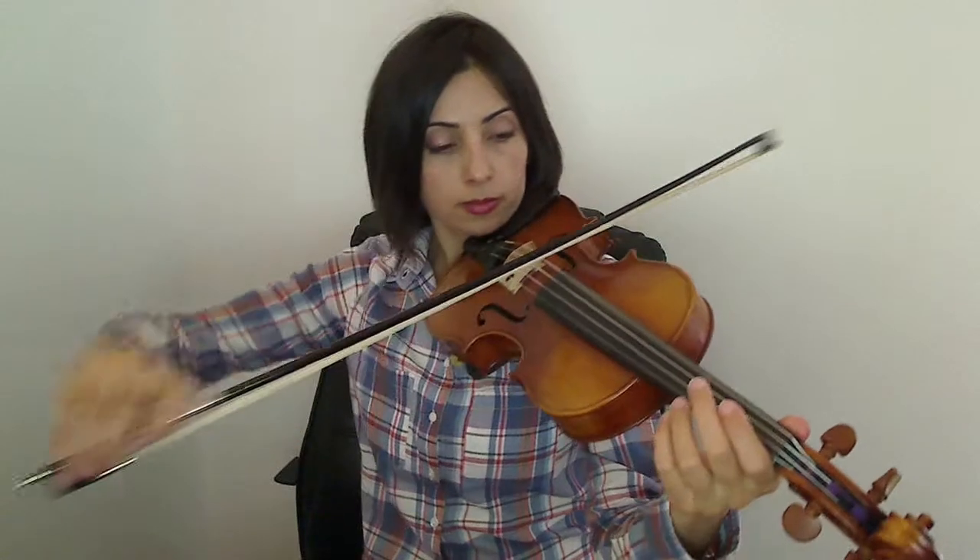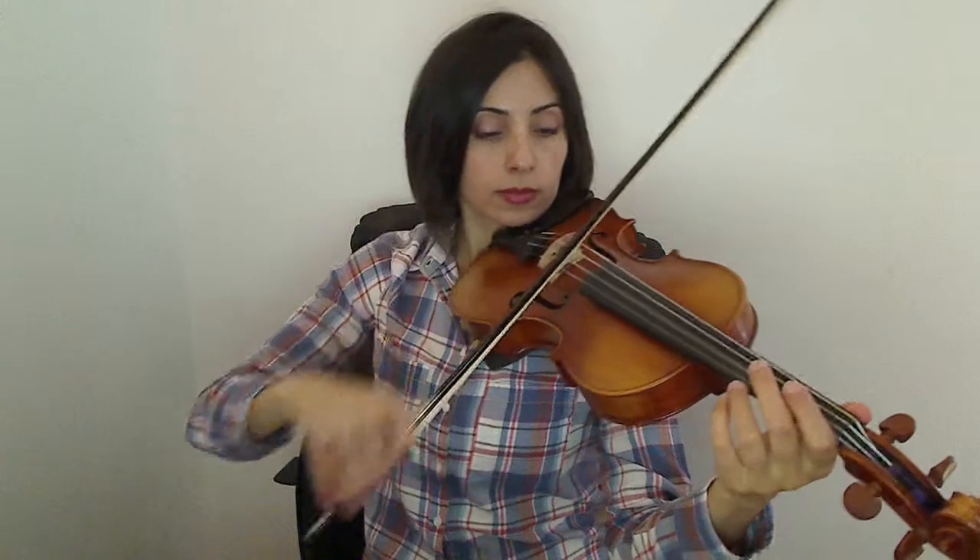There are three versions of the piece so you can practice it on all four strings: first on the D and A strings, then on the G and D strings, and finally on the A and E strings.